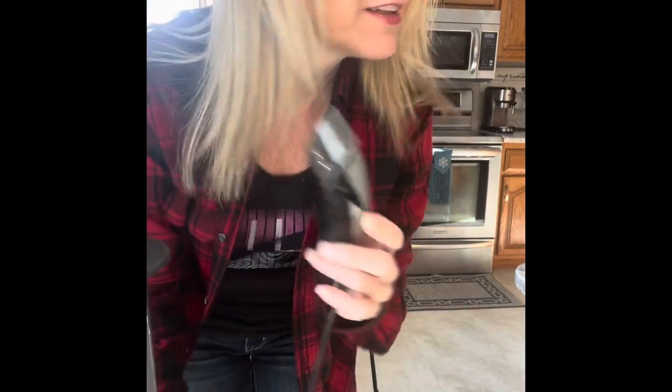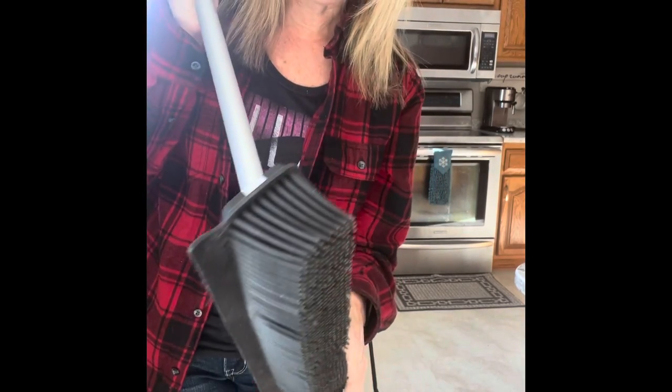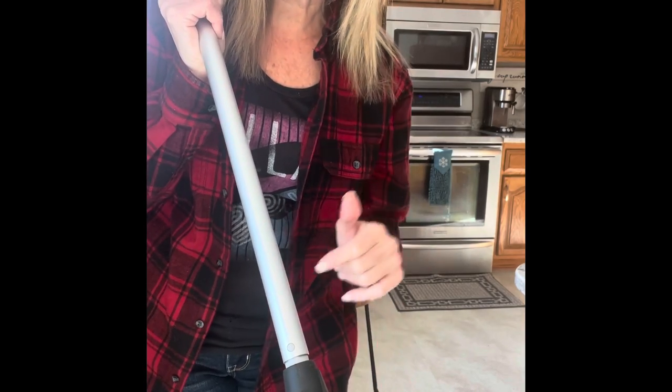Hey, it's Dionne Bigelow, your Norwex independent consultant. This afternoon I was cutting my husband's hair — just giving him a nice trim so he's looking snazzy again — and I wanted to show you how fantastic the rubber broom system is for cleaning hair. So if you're a hairstylist, a barber, or you're just trimming your family's hair at home, this is a great investment.